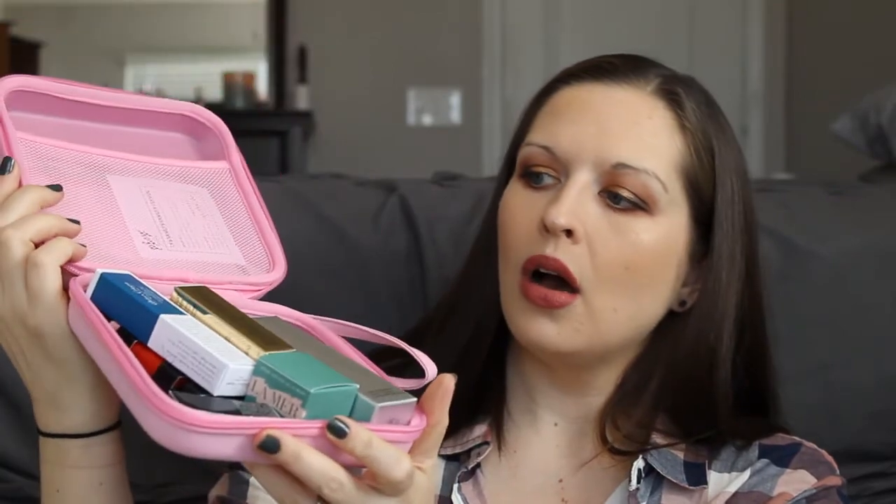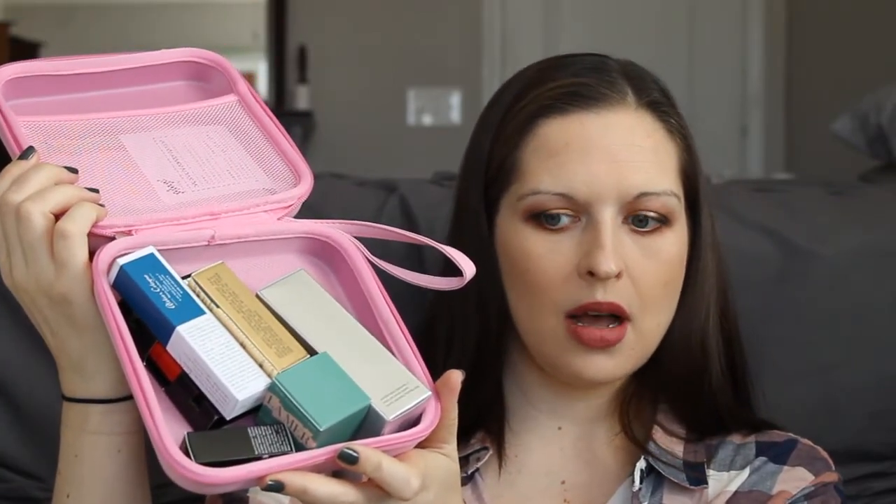Let's go ahead and unzip this. These are decent sized — definitely bigger than what I got before, so we're already off to a better start. The first thing is by YSL — this is the Touche Eclat blur primer. Not something I've ever used before. It's got the little gold flecks in there which is so pretty. I'm feeling better about this box already.